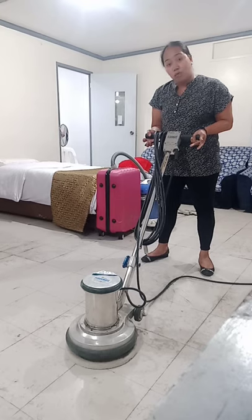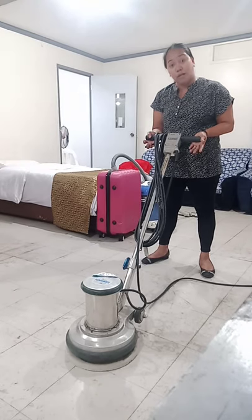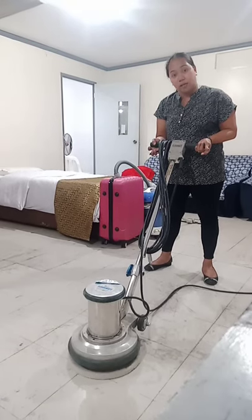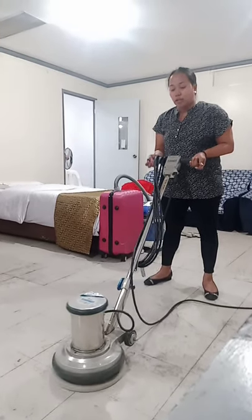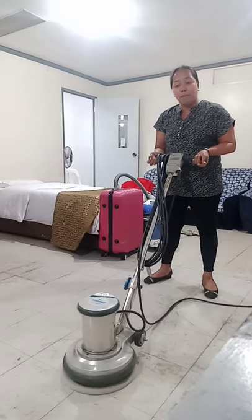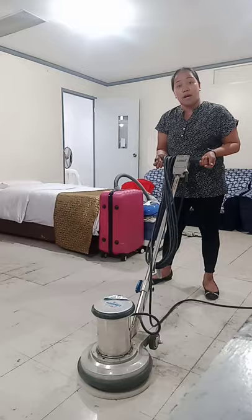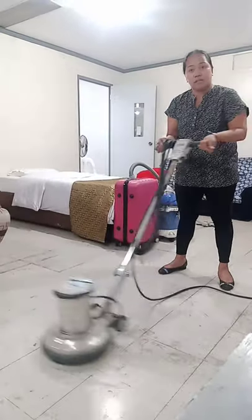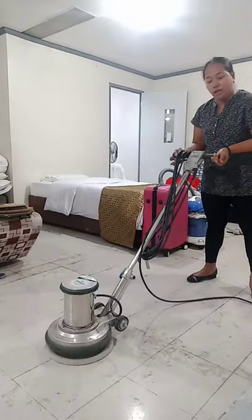Let us try to count 1 to 10 for the beginner — let the pads spin for a while, 10 seconds: 1, 2, 3, 4, 5, 6, 7, 8, 9, 10. When going to the right, move the handle upward. Then downward to go left, upward to go right, downward to go left.